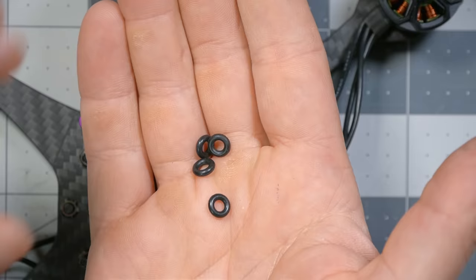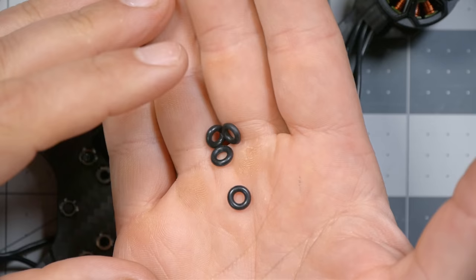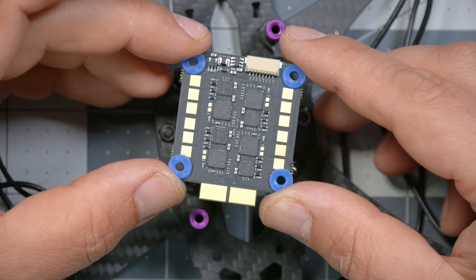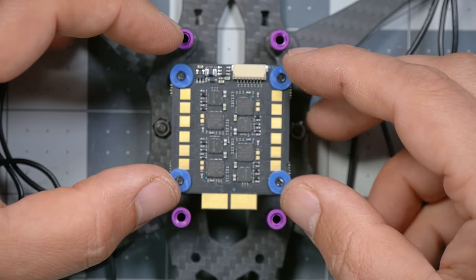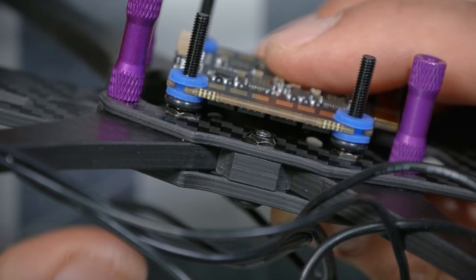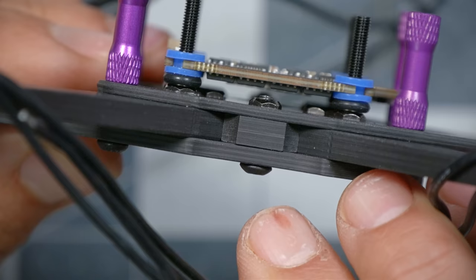From the accessory bag, get the four black rubber O-rings and put one on each of the screws. Then take the ESC — make sure it's this side up, not upside down — and gently press it down onto the mounting screws. Make sure the blue silicone gummies for shock and vibration isolation are still in place and don't squish up out of the ESC as you press it down. The O-rings provide a little separation so the press nuts don't touch and potentially short-circuit the ESC.